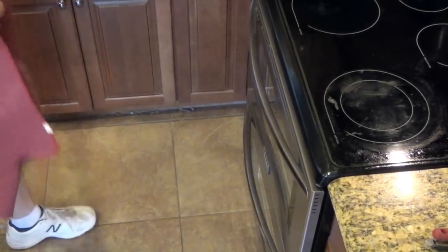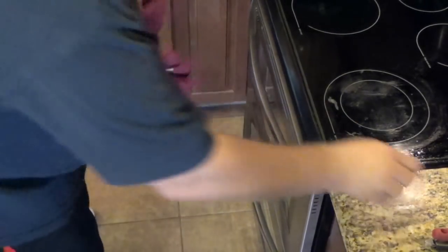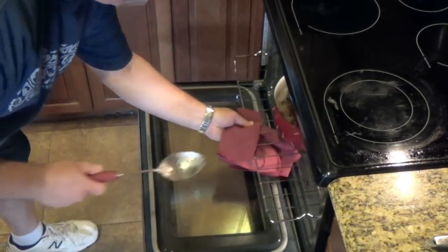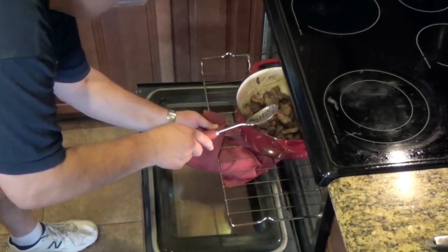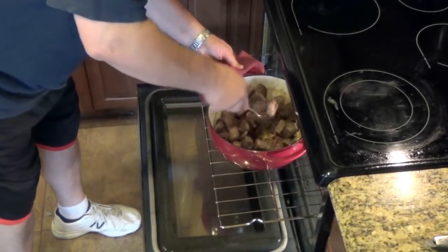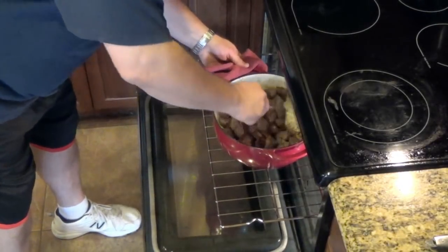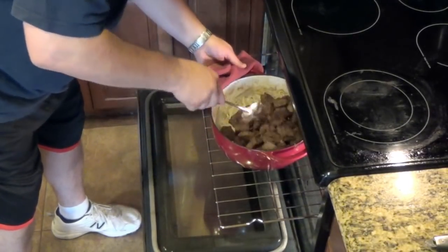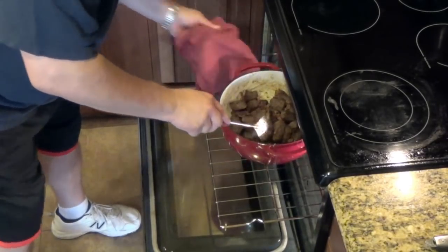The recipe calls for four minutes in the oven, then pull it out, give it a stir, and four more minutes. So let's pull that out, give it a stir, and we'll get it back in there for four more minutes.